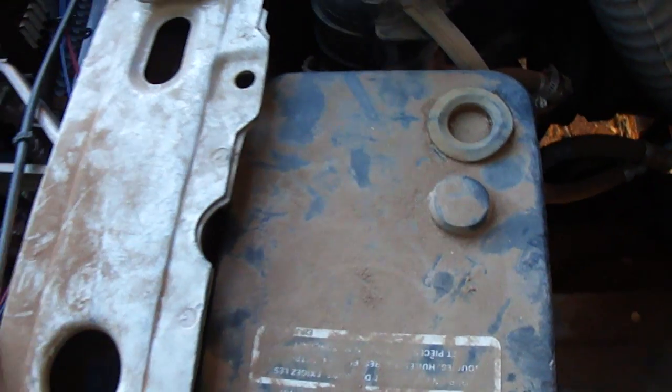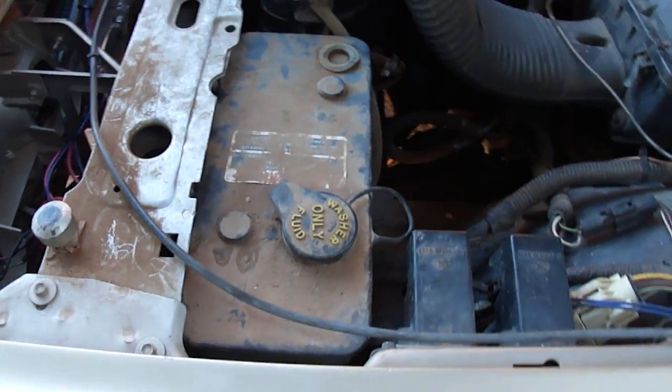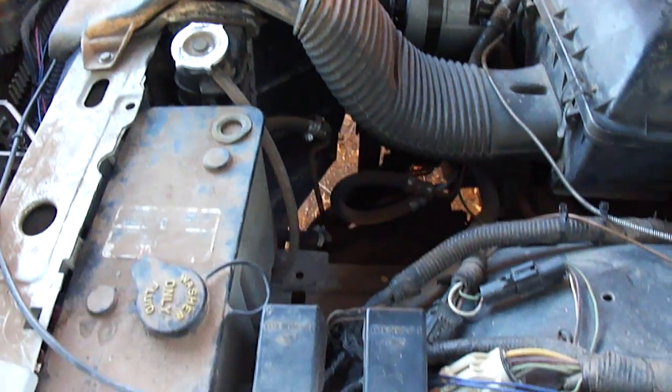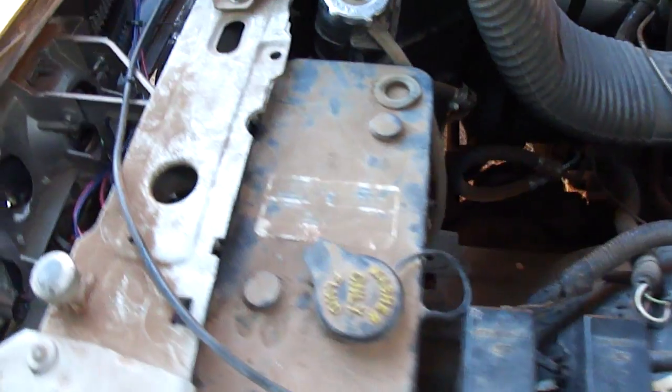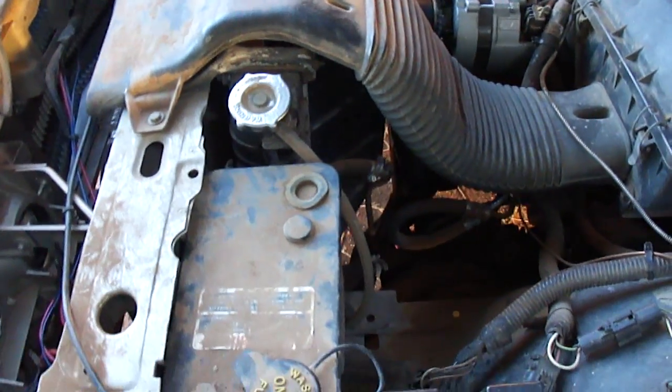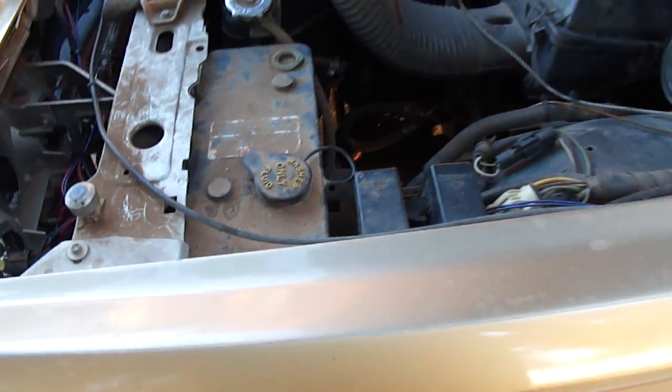I also put in a new coolant overflow tank — not a new one, but a salvaged one, because the other one had a leak in it and I was losing antifreeze from the radiator. So that solved that problem.